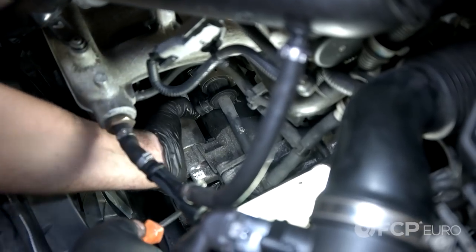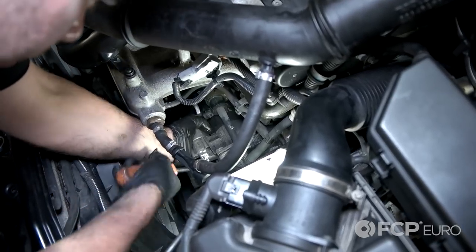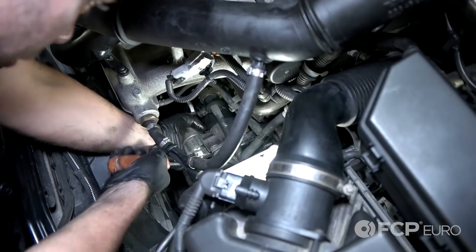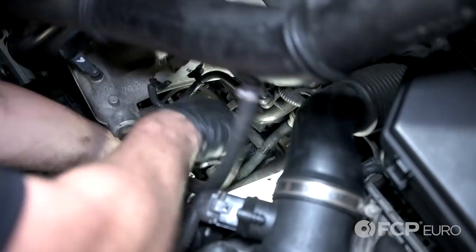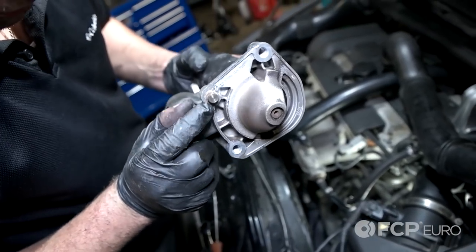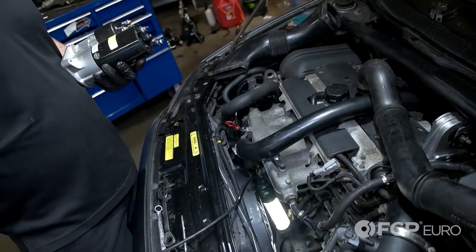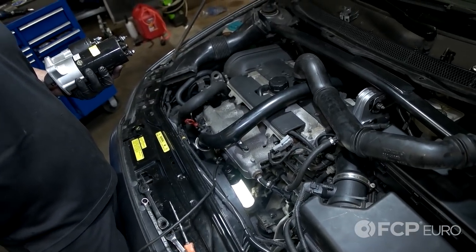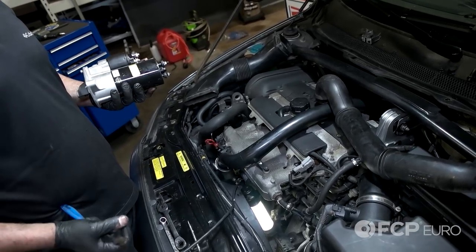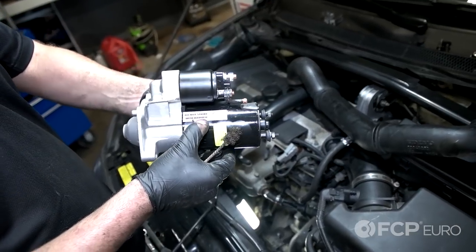If you have one that's stubborn like this, I'll show you once I get it out. There's a boss that holds it in place, and that boss starts to develop corrosion. This one right here — you can see there's still corrosion on it. I was tapping that out with a hammer. If you need to reinstall a starter, never do that — it is not good for the starter. Since I was replacing it, that's why I used the hammer, but you can clearly see there's a sticker that says 'do not strike with hammer.'